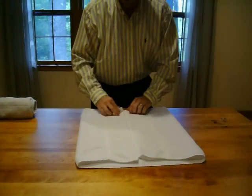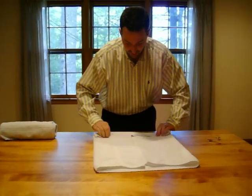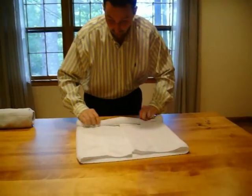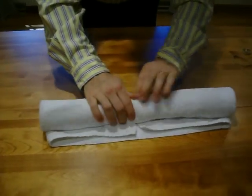Now, once you fold it into the middle like so, you're simply going to roll it tight. You want to use a large hand towel or maybe a small bath towel. Some towels are thicker than others — this is a fairly thin towel.